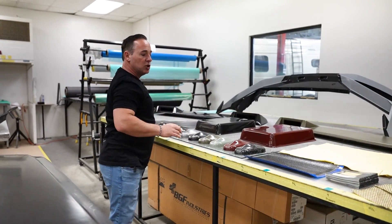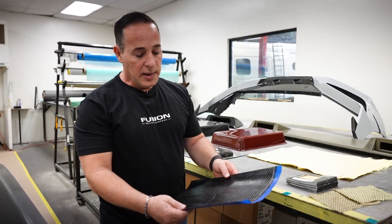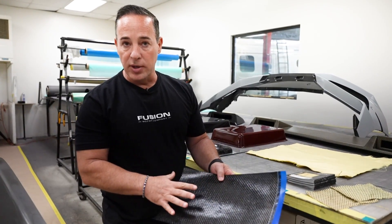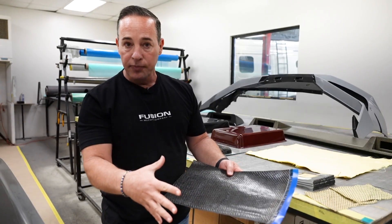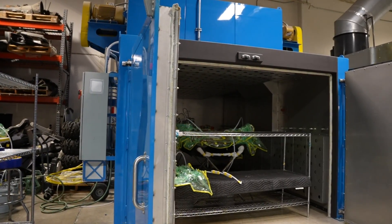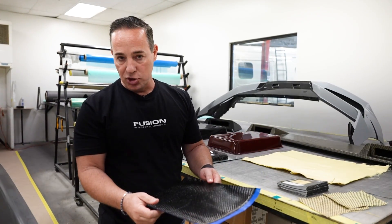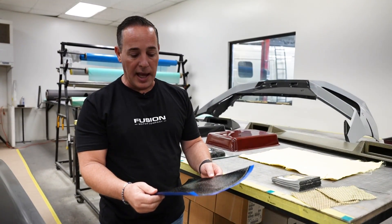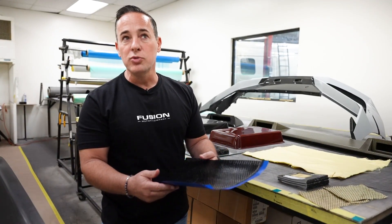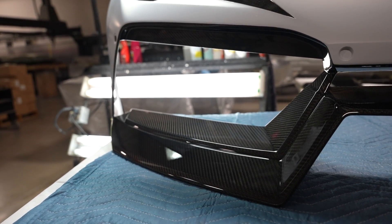With infusion you make sure you have no air bubbles, unlike a wet layup like you do on fiberglass. The other material we use for more structural parts is called prepreg. With prepreg, the material comes to us with the resin already built into it. We lay it in, vacuum bag it, and bake it in the oven. Both materials get baked in the oven. The prepreg can handle higher temperature — it is stronger and a little lighter — and we use it more for structural parts. We do most of our parts in that, but we still make some with infusion.